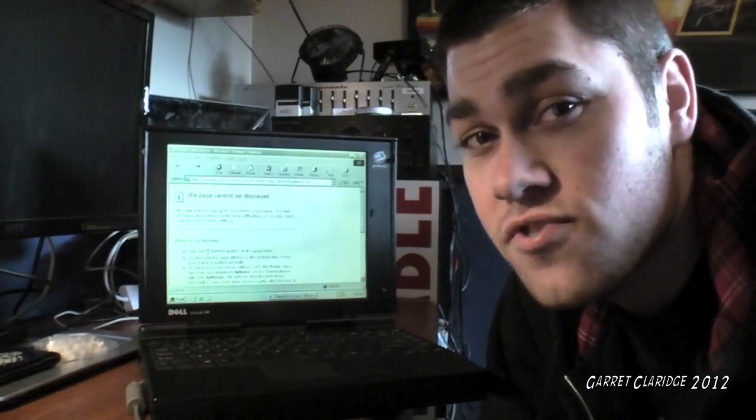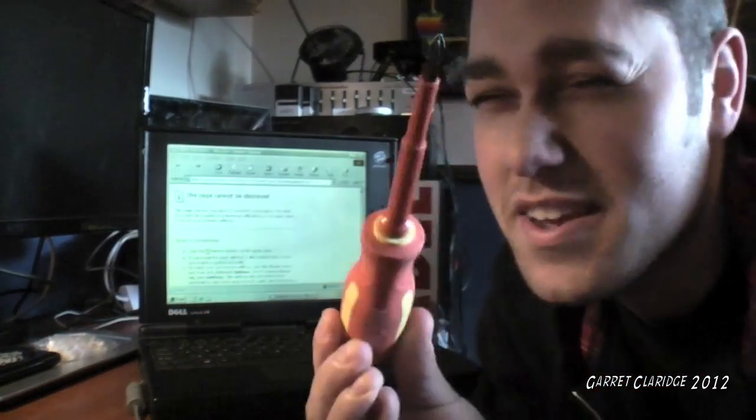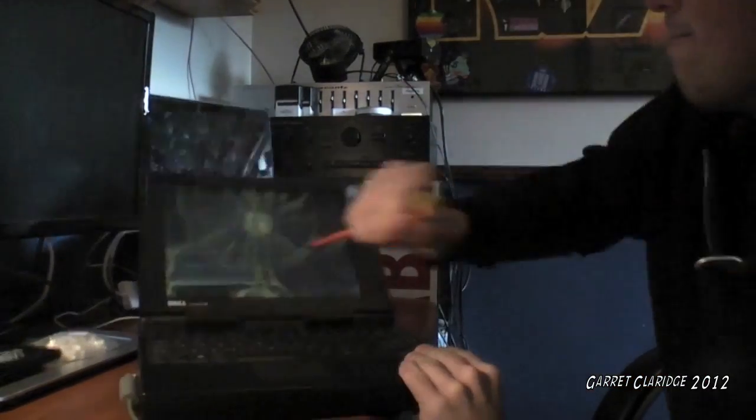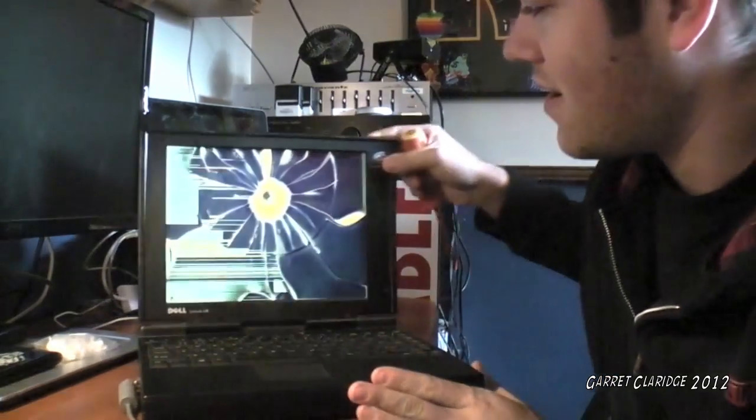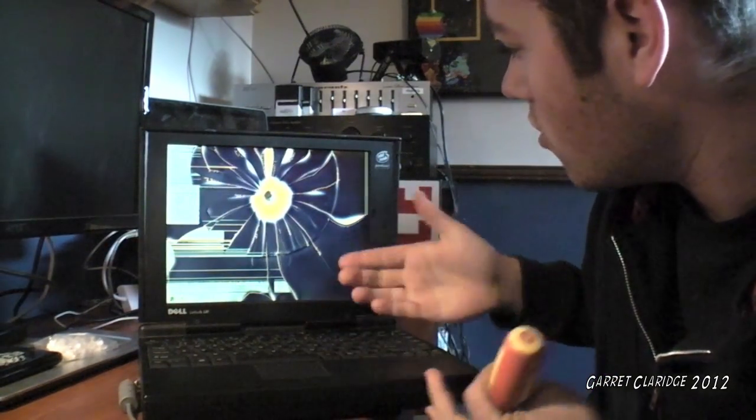The first thing you should always try is take a standard electrician screwdriver — I have a Phillips here but it really doesn't matter — and just stab it directly in the middle of the screen. Just like that. Now we're going to check if the wireless is working. Nope.